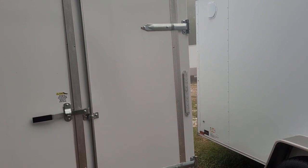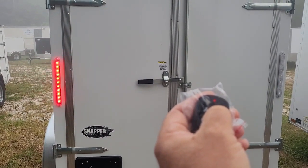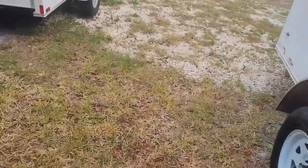Right blinker. Left blinker. Right blinker. And you check the lights on the other side.